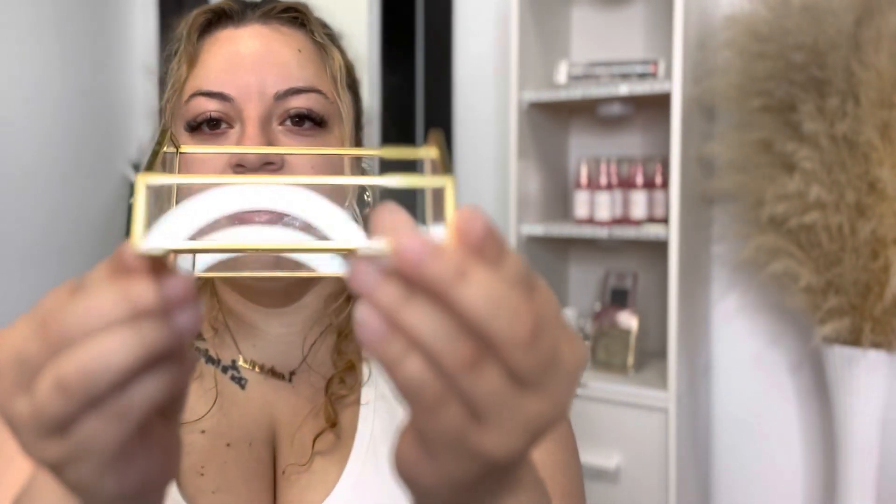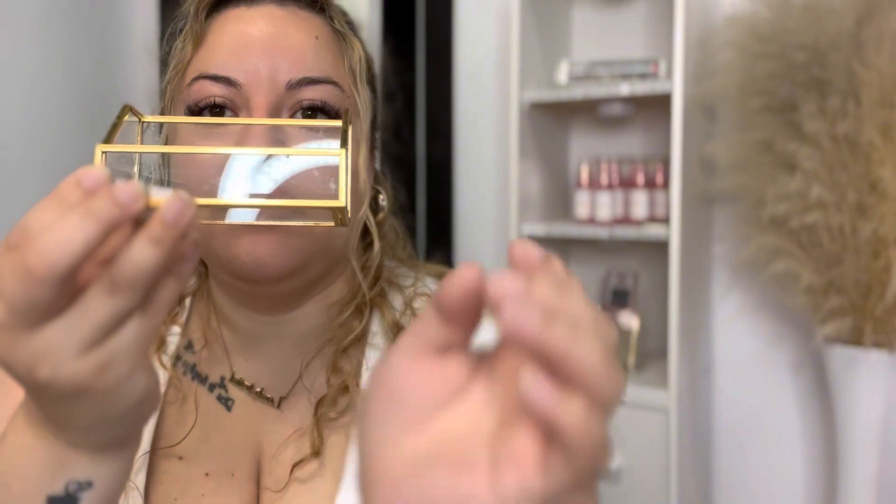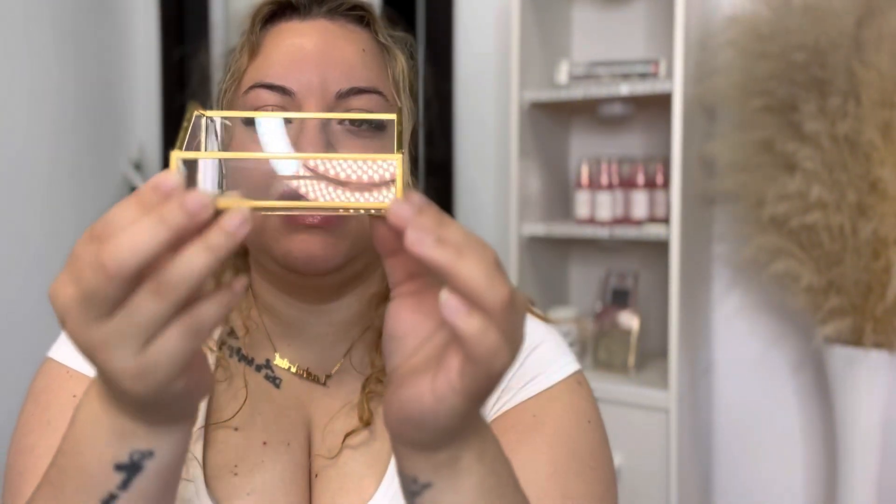The first one is a card holder — it's clear with gold. Isn't it cute? It's a little dirty but it's really cute. Let me put some business cards in here. Just like that, they're cute. I ordered two — one for me and one for Cassie — and we're going to display them somewhere in this room.